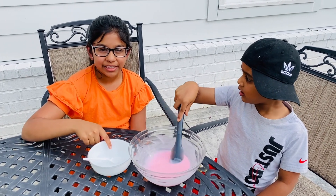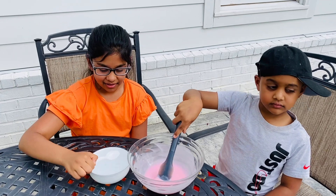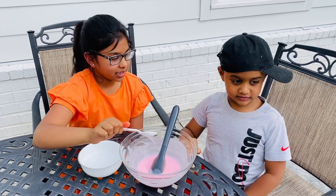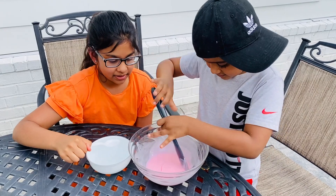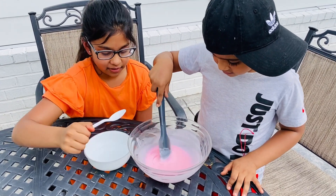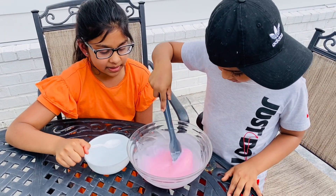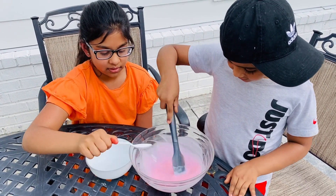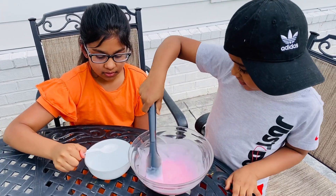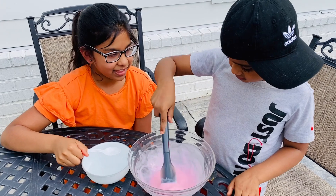Now I'm going to add some borax solution little by little until the slime thickens. Josh, can you mix? I'm mixing until it thickens, Josh. Mix faster, Josh — otherwise it won't become slime. It's starting to thicken, Josh.